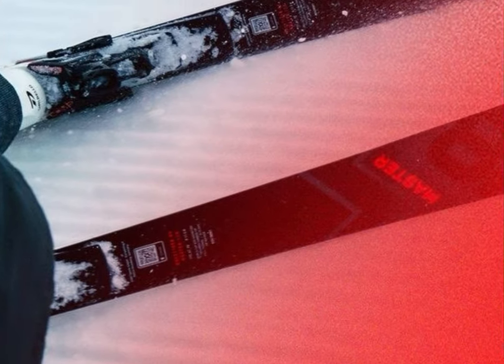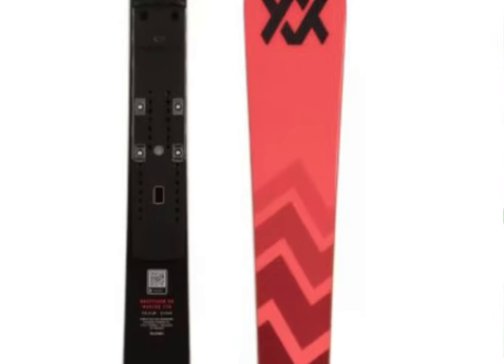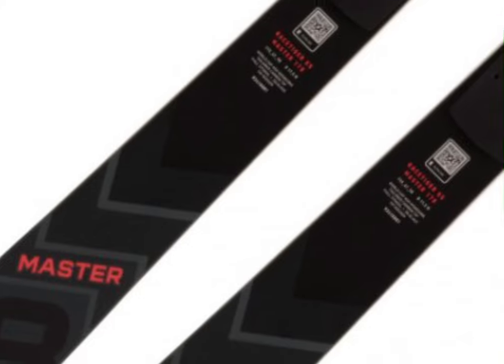Who is this ski for? If you're an advanced to expert skier who loves medium to long turns and demands pro-level performance, this is your weapon of choice. It's particularly impressive at high speeds on hard surfaces, where all that technology really comes into play.